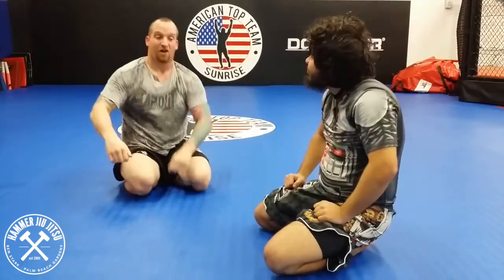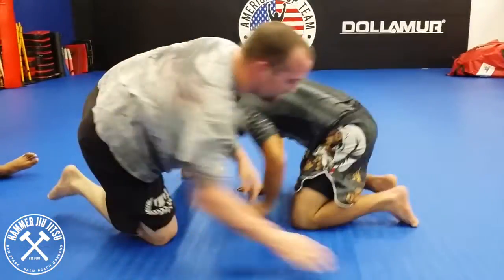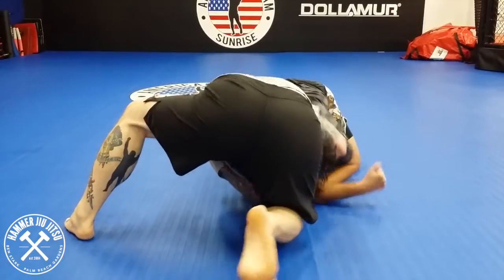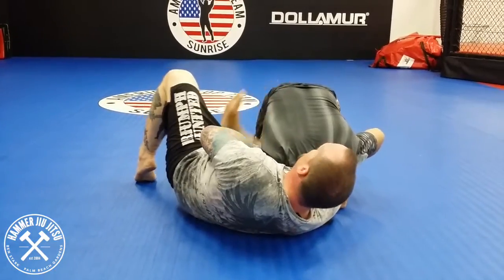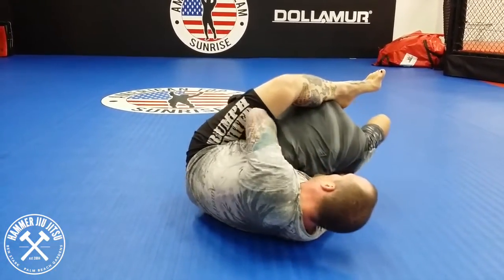One more time, from behind: we've got our placement, open him up, go to our gable grip, shove the arm, switch to our guillotine grip, slide hard underneath, foot on the hip, foot over, elbow down, hand up.